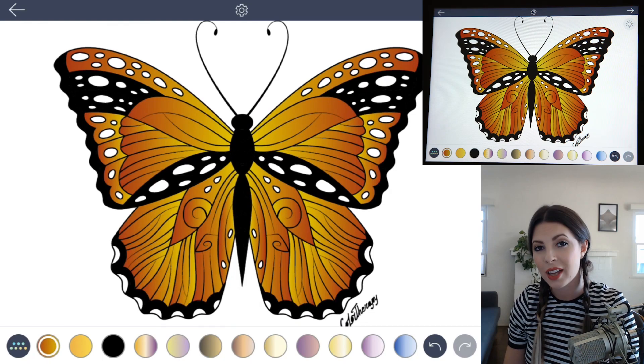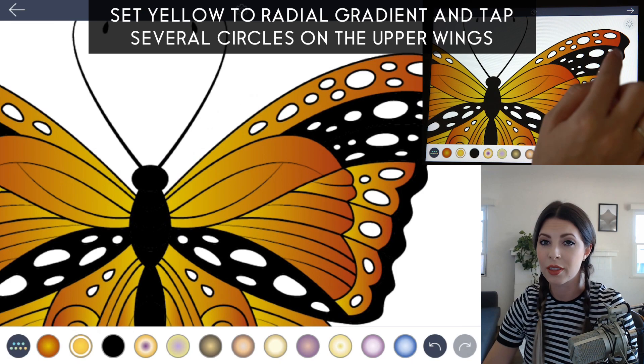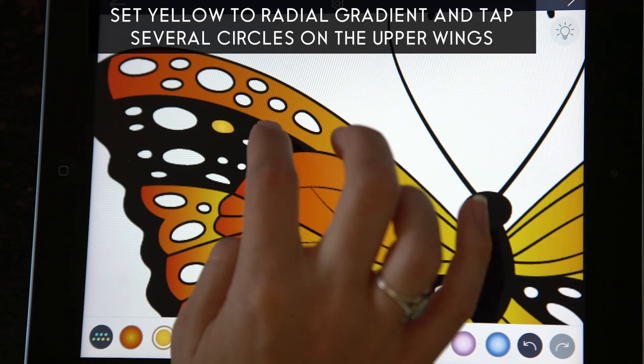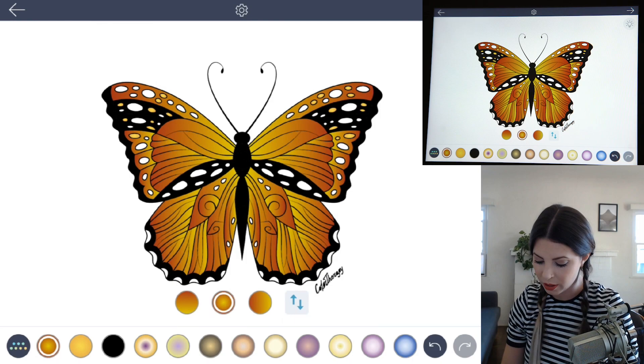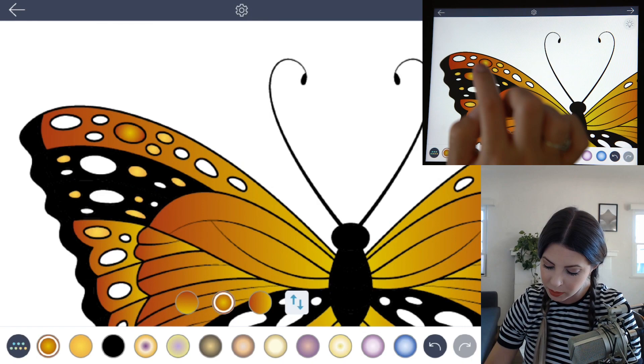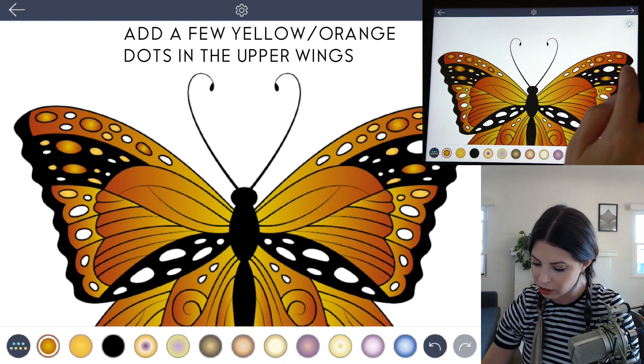Now to add a little bit of detail in there, choose that yellow color and set the gradient to radial. You're going to randomly select a few of the dots on the upper wings and just color them yellow — this helps to make it look more realistic. Let's add a couple more details with that orange and yellow gradient, just tapping to fill the radial gradient. Just adding a few more areas of interest — it can be random because nature is random, it's not perfect.